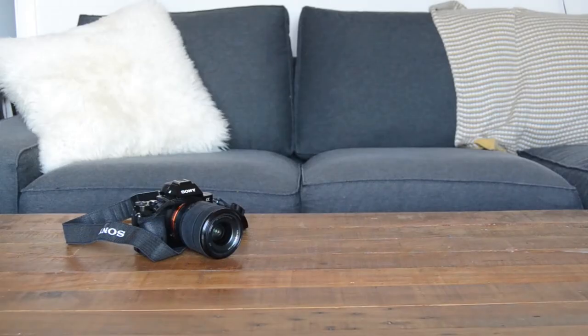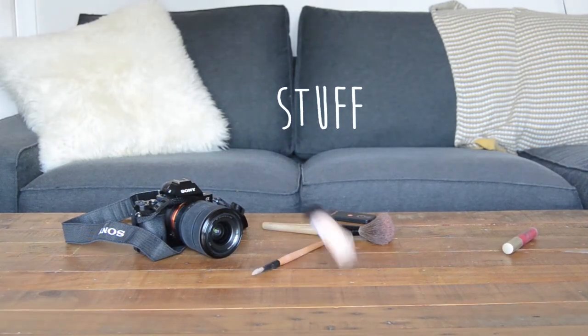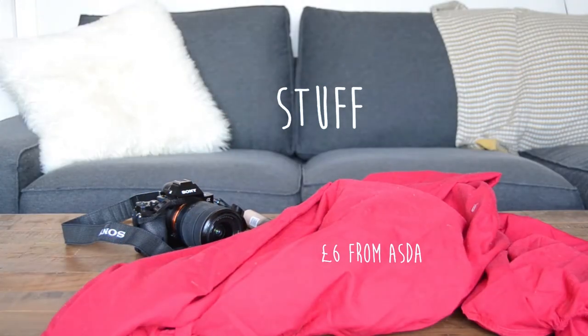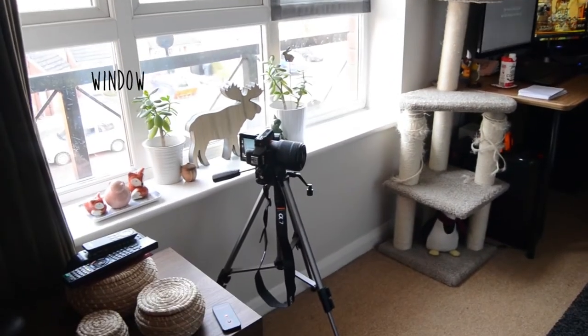Other than a camera, the other stuff I used was my remote on a two-second release, a bunch of makeup — which I probably shouldn't have dropped because it smashed — and an old bed sheet. This is my setup in my living room. I've just got a plain backdrop and a big window behind me with my camera on a tripod.